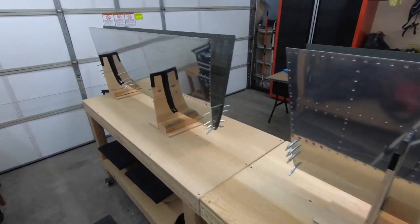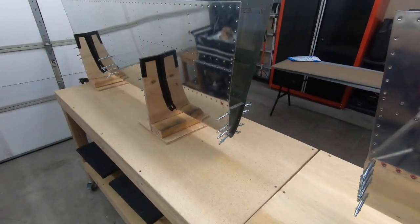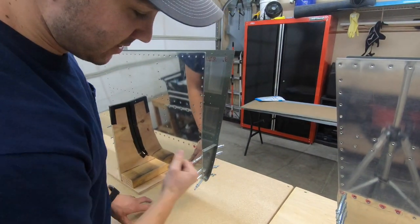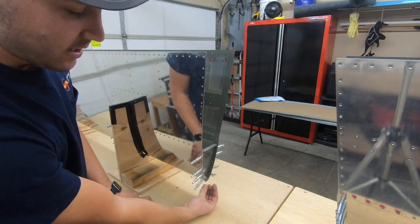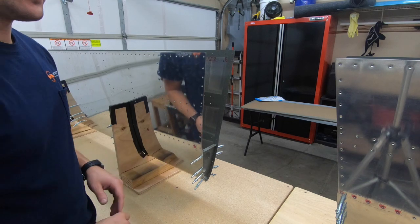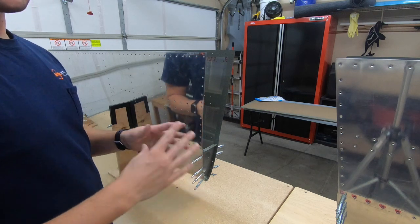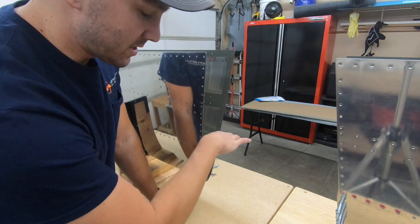As far as Clicoing the nose pieces goes, one thing I noticed that made it easier — it's tempting to start from the bottom, but it gets really tight down there. Instead, what I did was start from the top portion. I got this one Clicoed in, went around to the other side, Clicoed that one, and kind of walked it down alternating sides to make sure I don't get any unwanted twist. Clico, Clico, Clico all the way down, then remove the ones I'm going to start riveting. That definitely made it easier. The last time we assembled this we fought it trying to get the bottom ones done first — it's a real struggle. It's better to walk it in from the top towards the bottom.